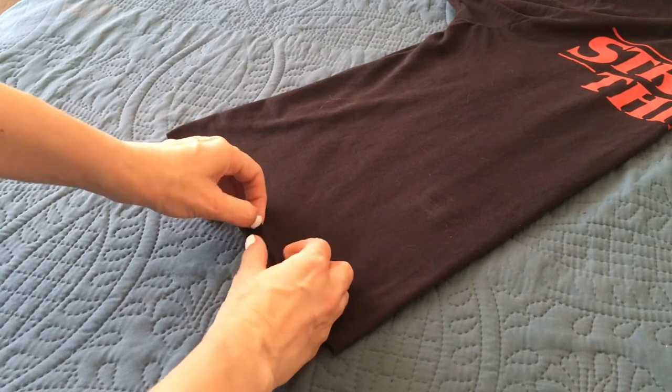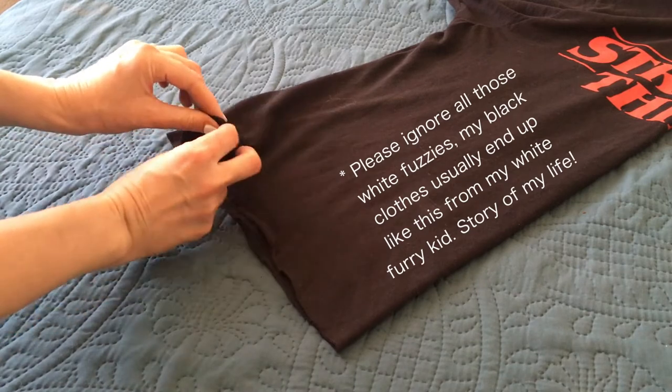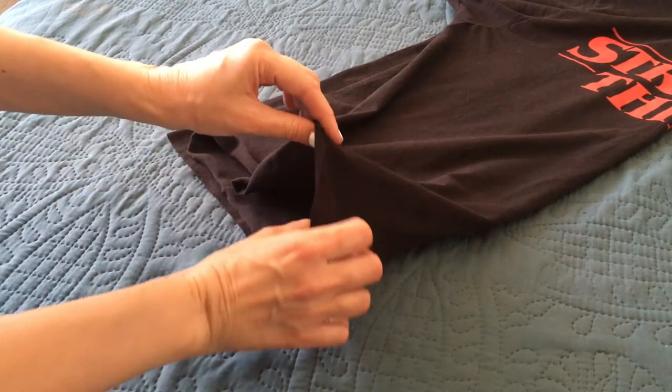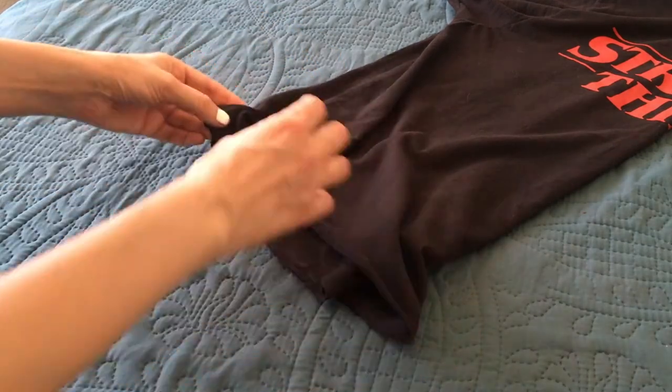Feel free to glue this or sew it, but I'm going to be stretching it like this — pretty much just pulling it, going all over the place. Now remember this is cotton, and that's why I'm able to do this. Check out the material your top or t-shirt is made out of, because I'm not sure this works for other materials.